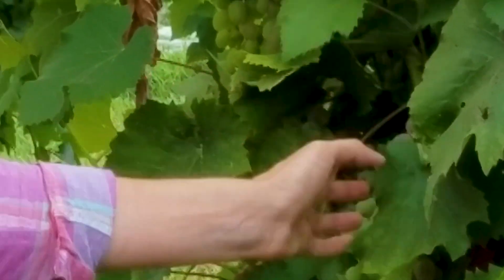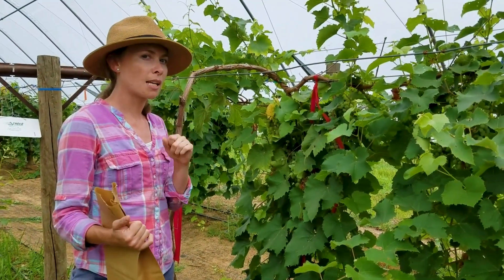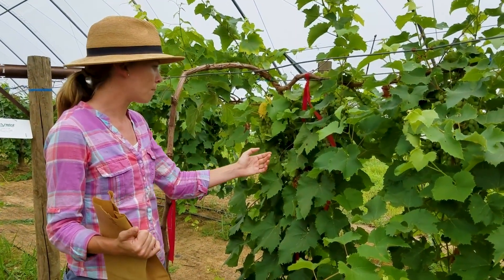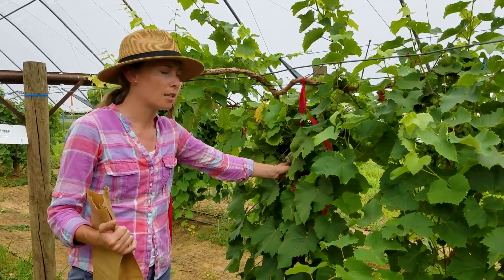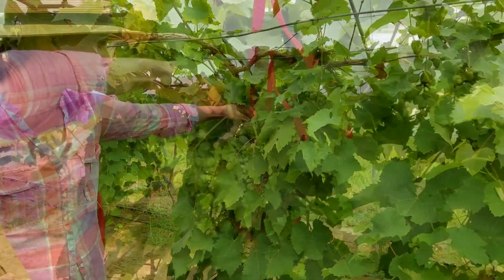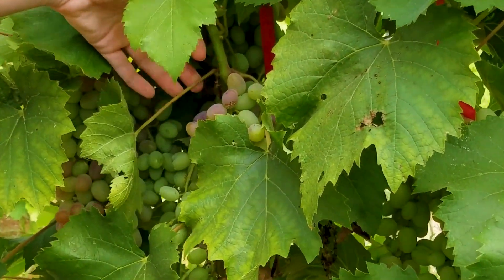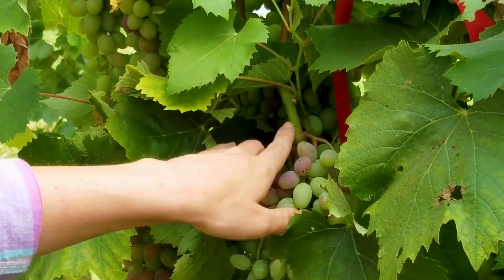What we're trying to look for is we're going to be collecting petioles — petioles are the little stems that connect the leaves to the main stem. We want to collect petioles that are opposite of a fruiting cluster. You can see that we have this fruiting cluster right here coming off this branch, and what we're going to do is collect petioles that are opposite of that cluster.